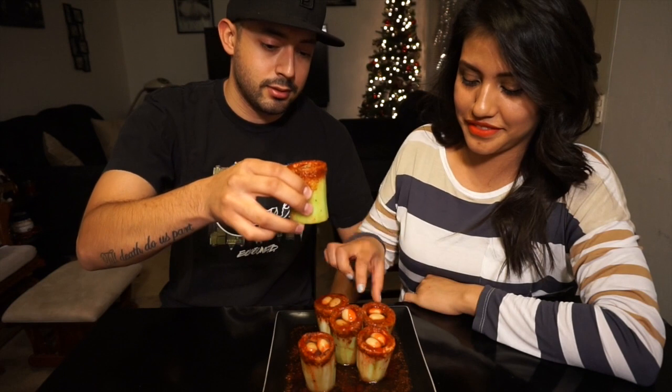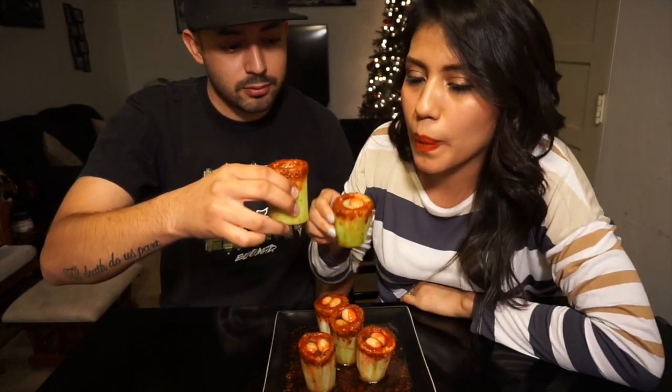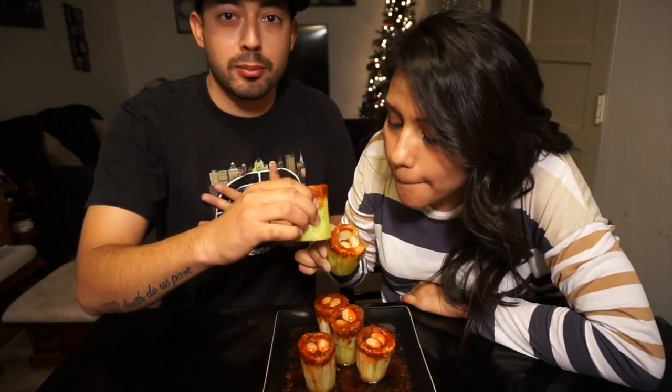Last but not least, one more very important step and this is where my presence is required — it's time to drink up! Cheers! Please drink responsibly. One, two, three! Mmm — I seriously think mine had a hole at the bottom. You might want to wear a bib when you do this.